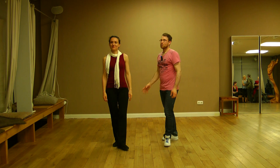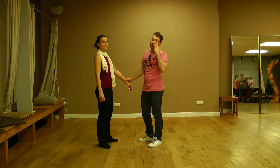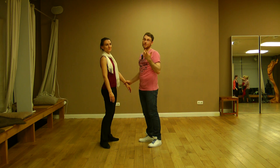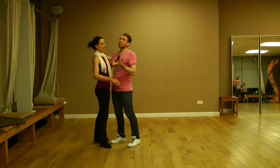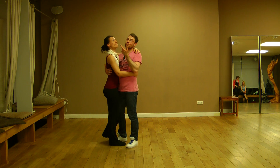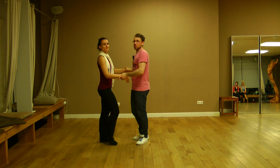Hi everybody! We want to show you today one step because sometimes you are at the beginning of a song and you don't have any beat. For beginners, you are always thinking, oh my god, when is the beat coming? And you wait and you wait.